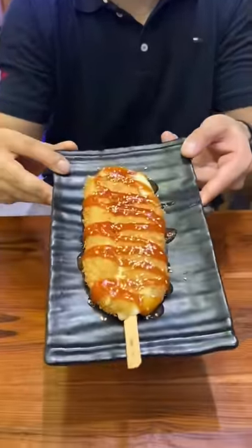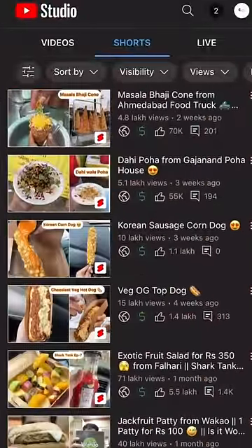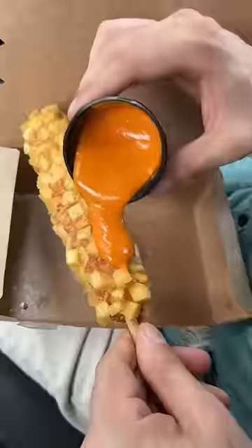Guys, this is called the Korean-style mozzarella cheese hot dog. If you have subscribed to my channel and if you see my videos regularly, then you might know that I tried a Korean corn dog a few days ago, and this is very, very tasty.